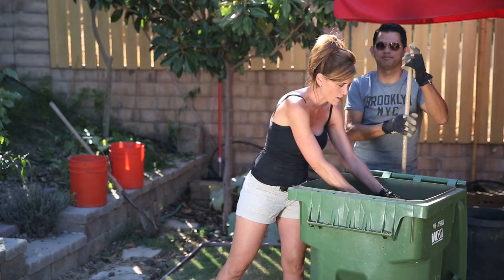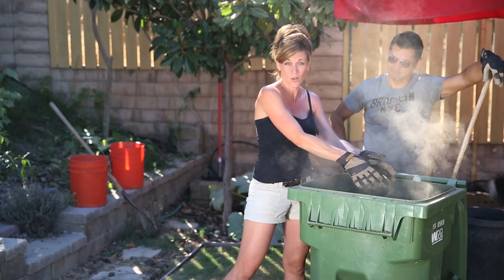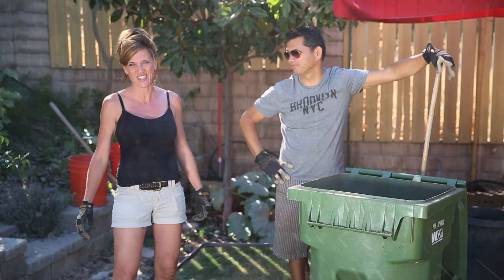We're going to put this new stuff in. I am excited about this soil — I actually purchased this soil. I know I try not to spend a lot of money, but this was very reasonable. It's got all kinds of cool stuff in it: organic compost, loamy soil, and rice hulls, which I was told help retain moisture and are really great for the garden. I'm hoping to grow something this fall and winter — something nice for us to eat. Let's go ahead and get busy. Camera guy is going to help out today.